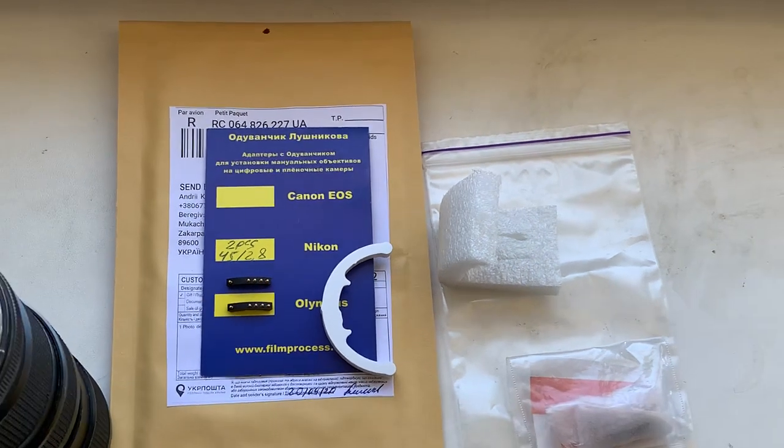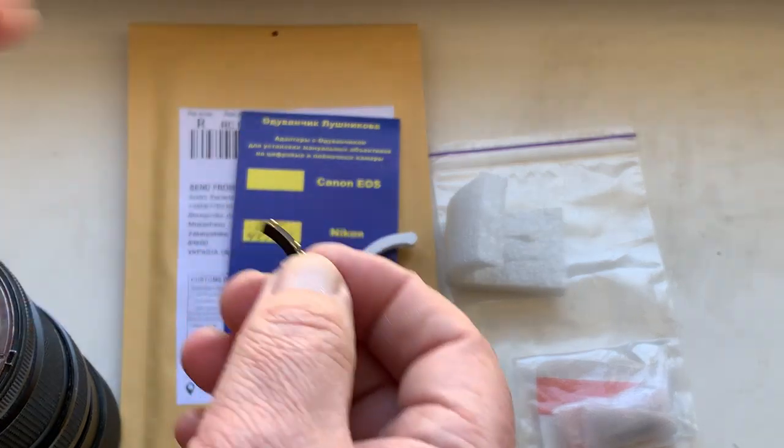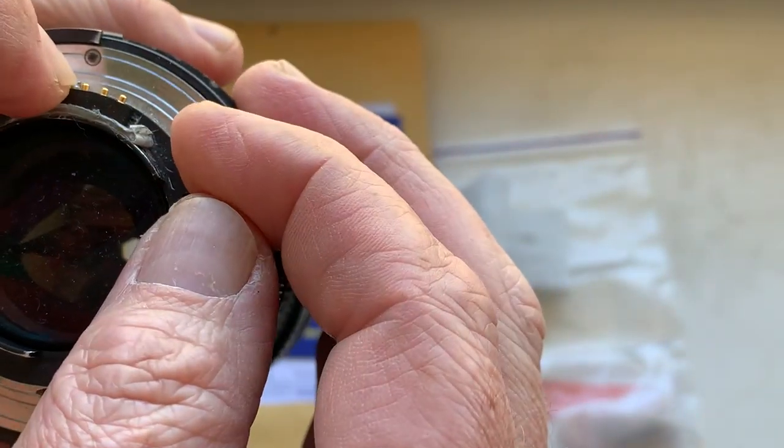Hello Michael, this video is about your chip. Each chip has default data. Now I check each chip in my camera.